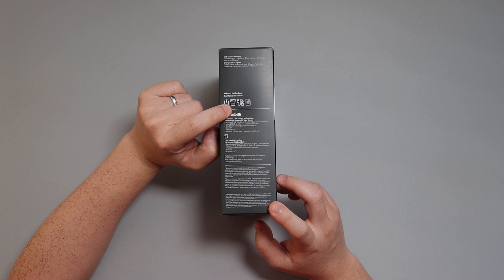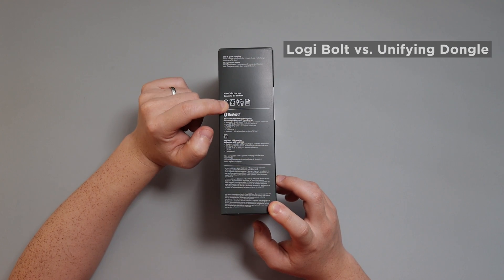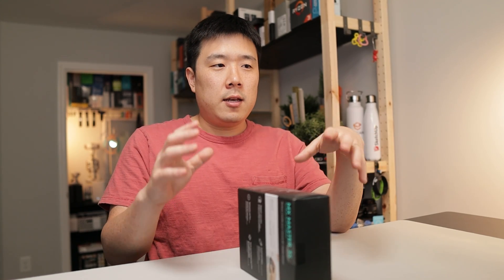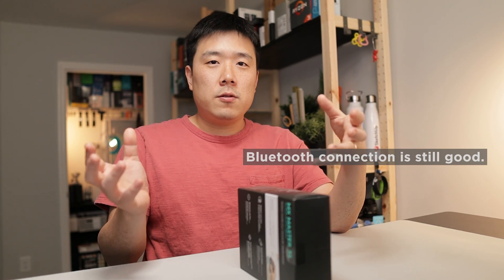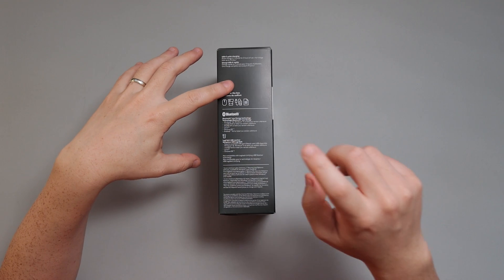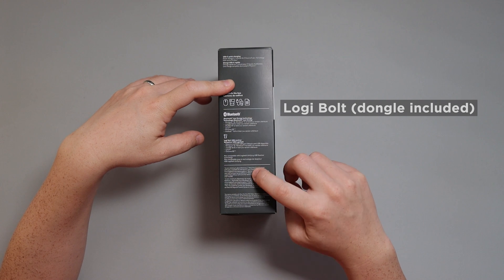Here's the mouse itself, the Logibolt dongle, the cable, and the manual. It is slightly different since this one contains Logibolt, whereas the previous one contained the unifying dongle. Basically, the unifying dongles no longer work with the new devices equipped with Logibolt, and the previous devices don't really work with the Logibolt dongle. They all still work with Bluetooth, so you can still connect. However, if you want to stick to dongles, you'll have to use the unifying dongle for previous devices and the Logibolt dongle for newer devices.